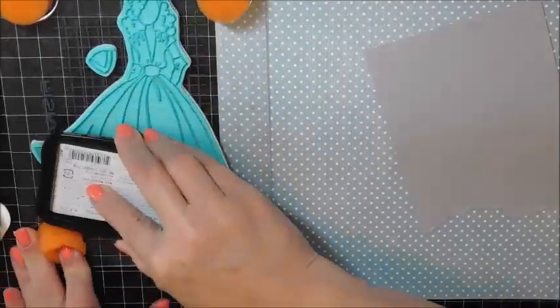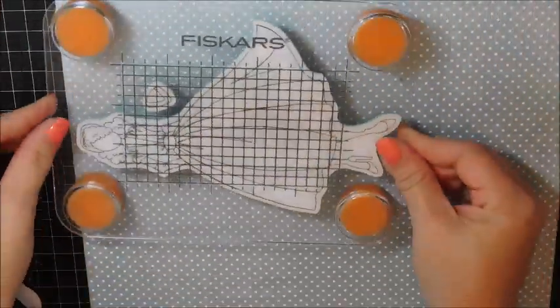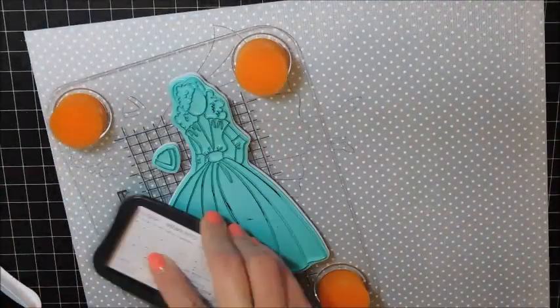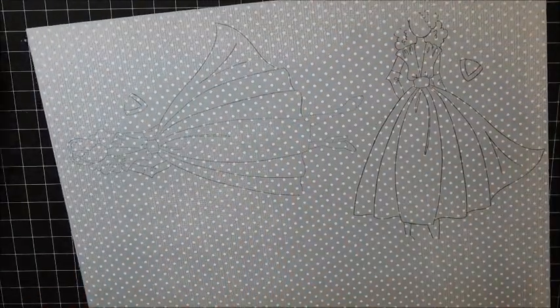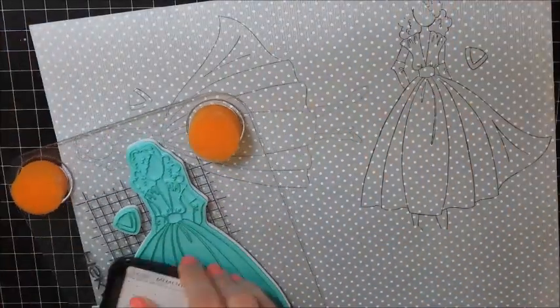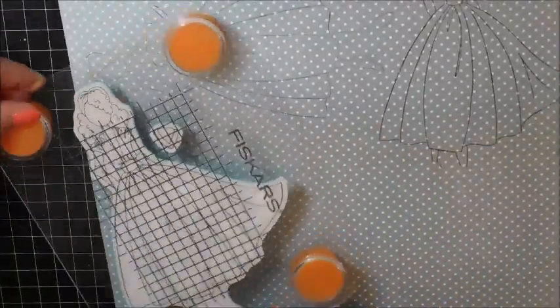Then I'm taking some London Fog, which is a light grey colour, and I'm stamping my pattern paper — this will be for the dress. Now the second time that I stamped it I accidentally picked up the Rich Coco, and so that was too dark. It wasn't what I wanted, so I had to wipe it off and stamp it again with the London Fog.